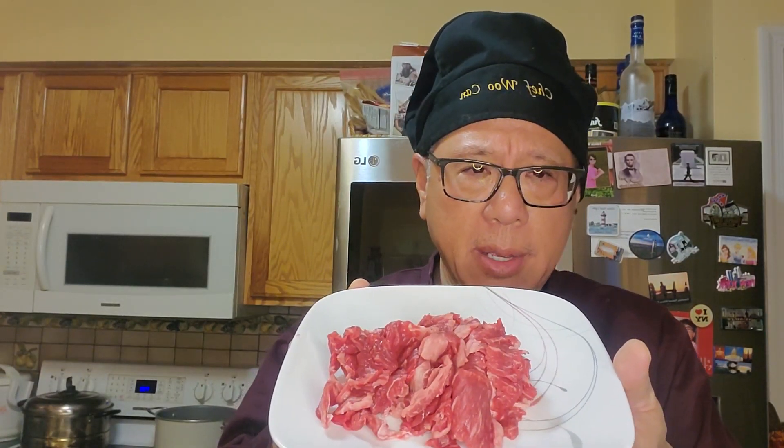This is a ribeye steak, cut very thinly. You can have it well done by adding it to the broth, or have it medium rare — that's really up to you. And here are the noodles. The noodles are boiled beforehand. These are wide, thin noodles you can pick up at Wegmans or the Asian markets — they're usually dried. Boil them until al dente, meaning not overcooked, not undercooked, just that nice bite. Take them out and rinse in cold water to stop the cooking process.